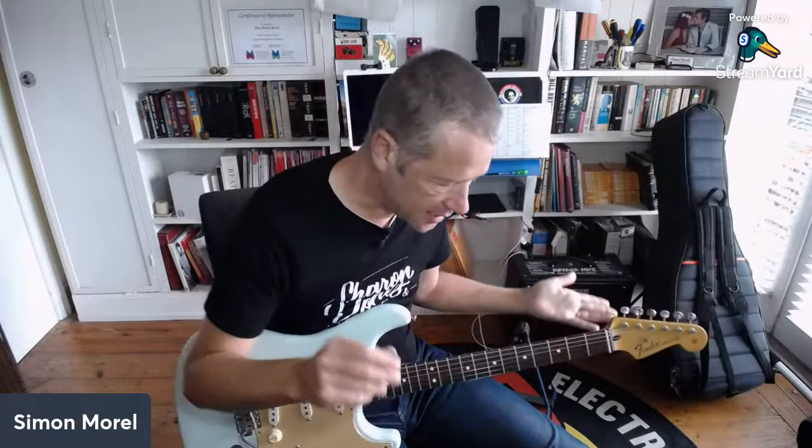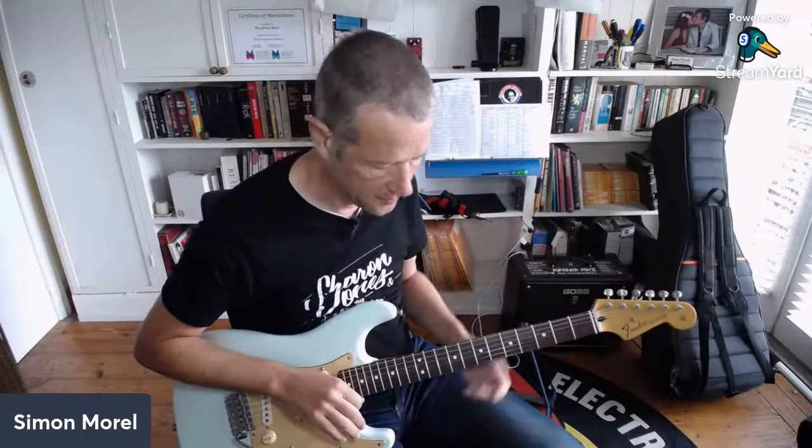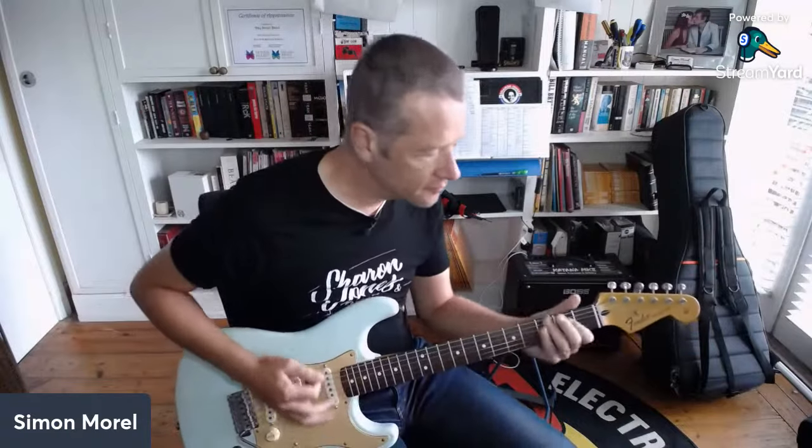That's the rhythm tone. Now the lead guitar on that one - Simon Binks' lead guitar sound - uses overdrive. When I really hit it you can hear it's quite pushy.